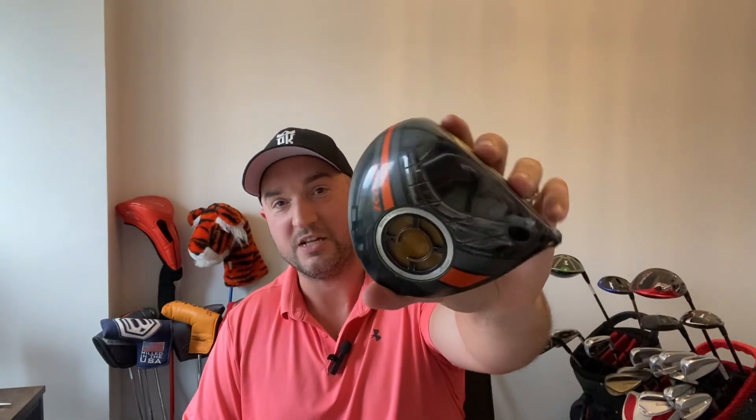Hello and welcome to ACS Golf and this week's review. I'm looking at the Cobra LTD.